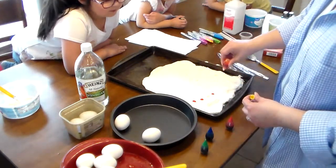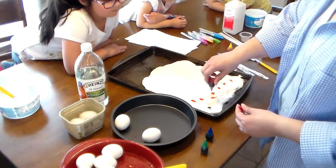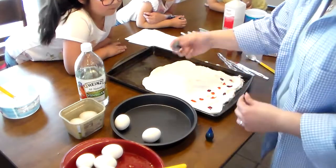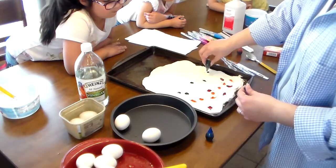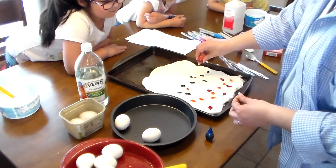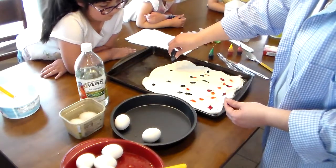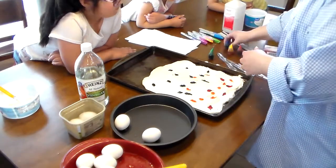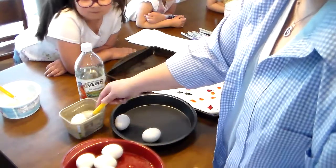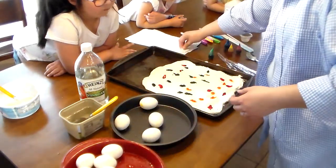I'm going to drop some yellow and some red in between. Here's green — we'll do green in the middle. Yellow and green make yellow-green, that's right! And blue and red make purple — so I'm putting some red in between the blue so we can make some purple.